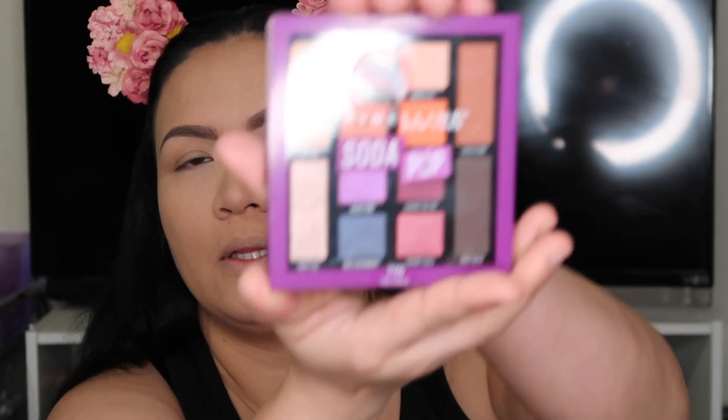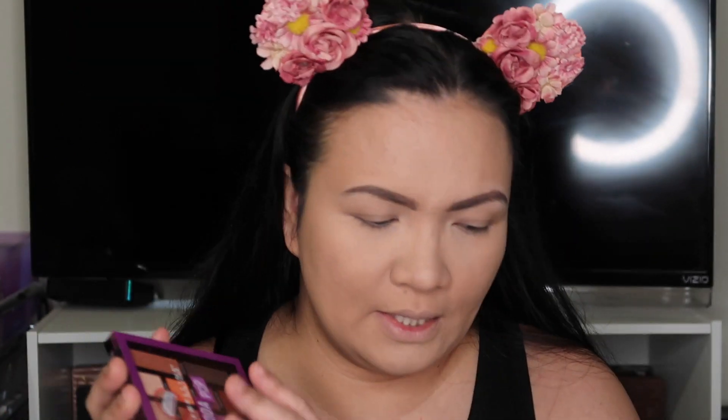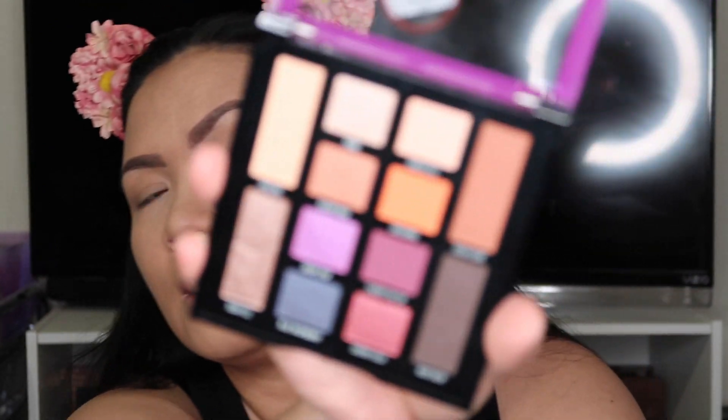Okay, I already did my eyebrows. Now I'm going to do my eyeshadow. What I'm going to use is this Maybelline — I got it from CVS. It's the Maybelline New York Soda Pop palette, and if I'm not mistaken, this is under $10.